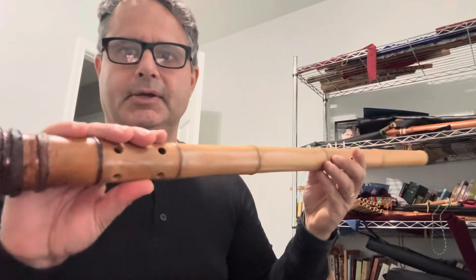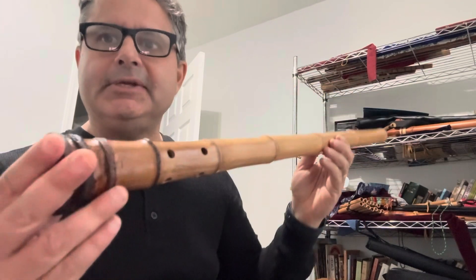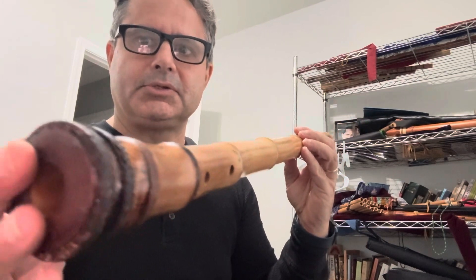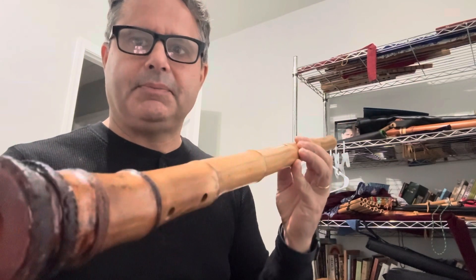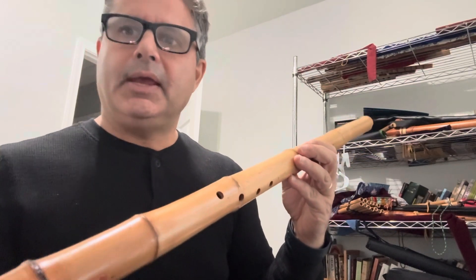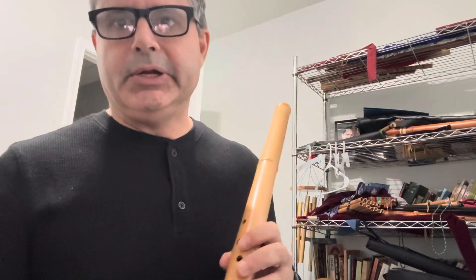Hi, I'm going to play an instrument from China. It's in the key of D, it's called the xiao. It's a rather long bamboo instrument with a kind of tapered end. I learned from a teacher in China for about three or four years, and I've been playing inconsistently for a long time.